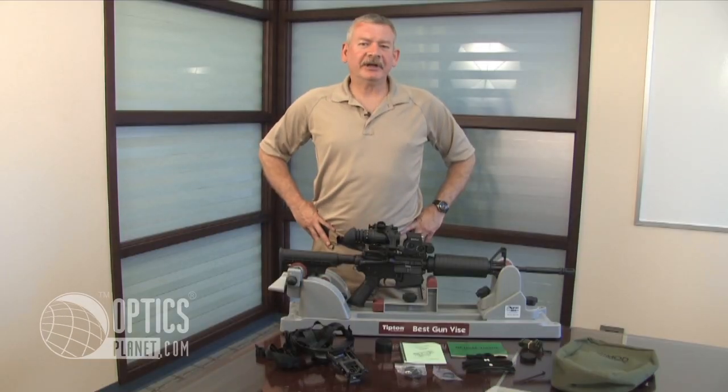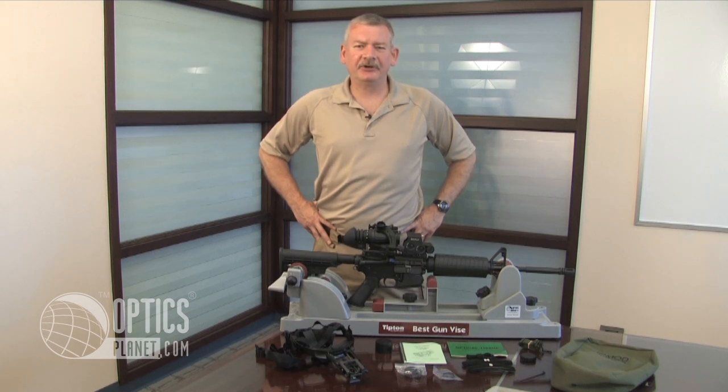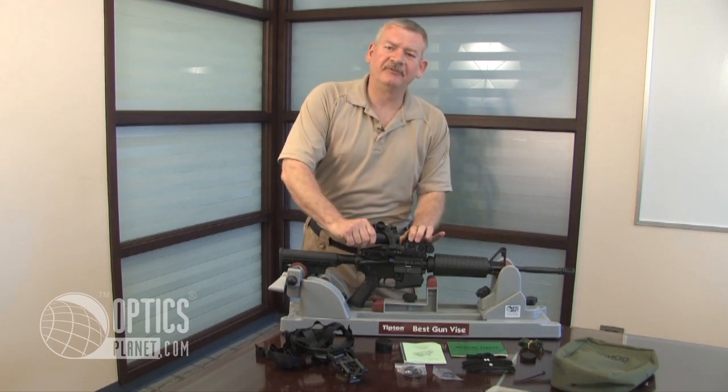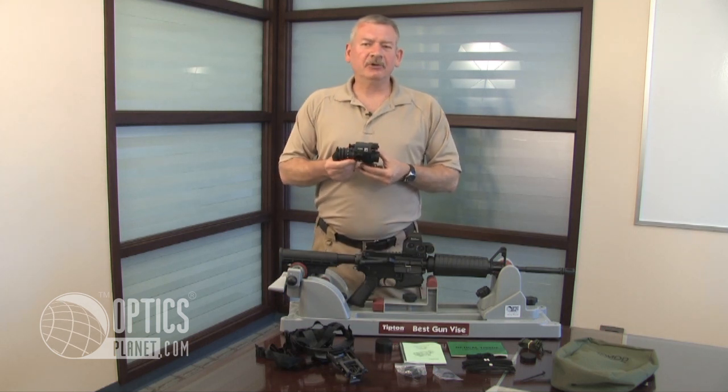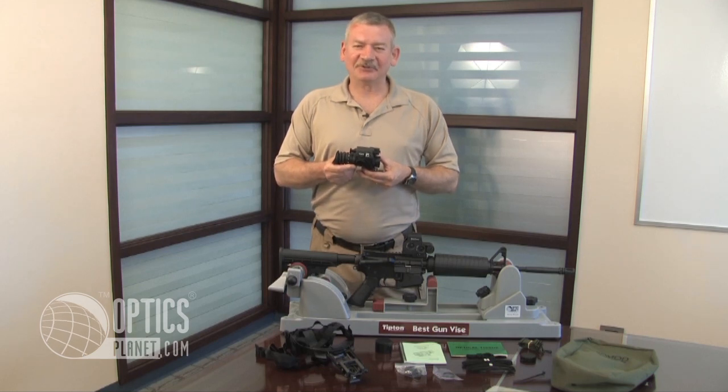With all the included items, components, and the versatility of the OpMod PVS-14 3rd generation night vision monocular, this is absolutely the best value on the market. You can buy this exclusively at OpticsPlanet.com. I'm Steve Ledin, thanks for watching.